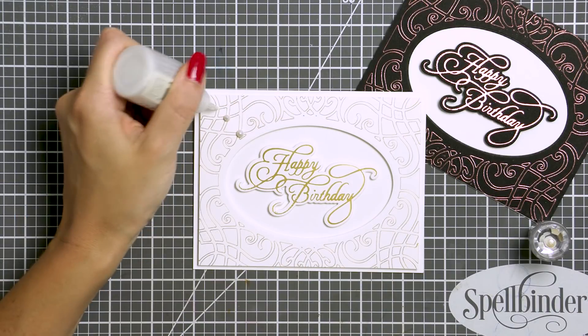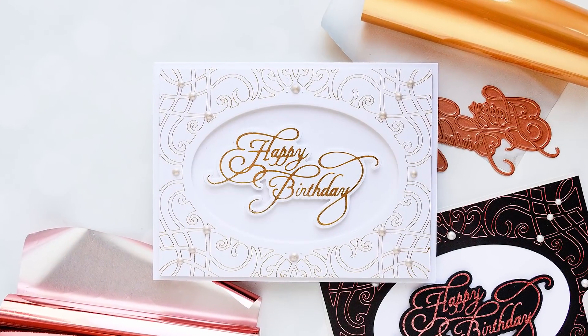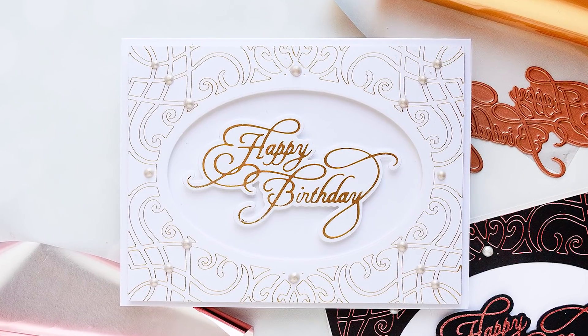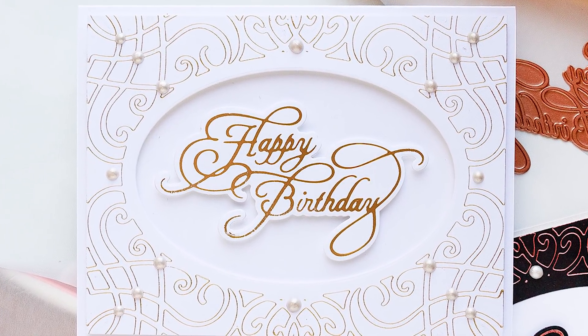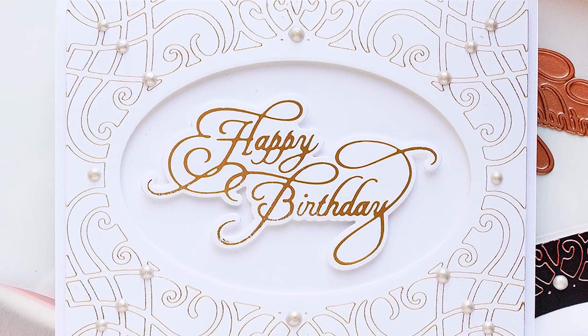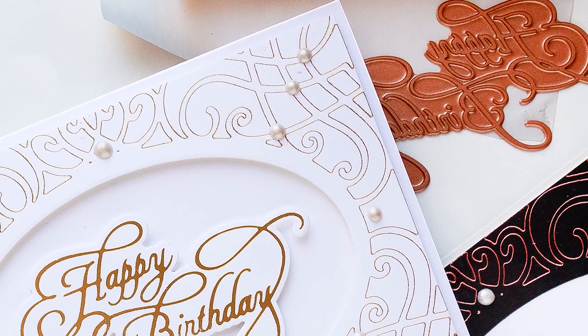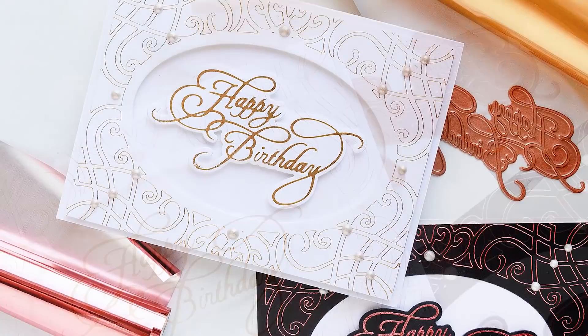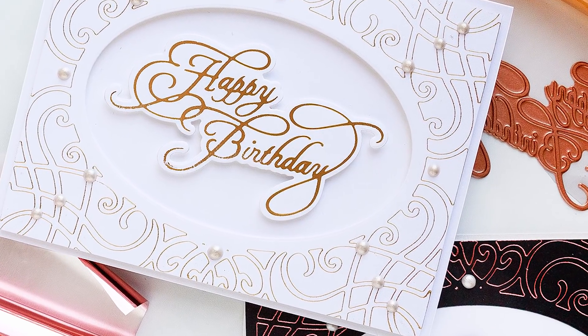Finally, I'm going to embellish the background using several liquid pearls. Here is a closer look at this simple yet stunning hot foil birthday card created using the Spellbinders Glimmer Hot Foil system. We hope you enjoyed this video tutorial and will give this idea a try. If you have questions about this project, please leave them in the comment section below, and be sure to subscribe to our YouTube channel for more education and inspiration. Bye!